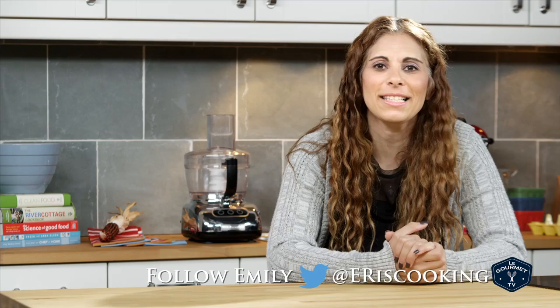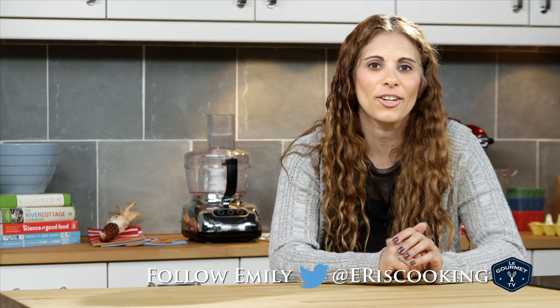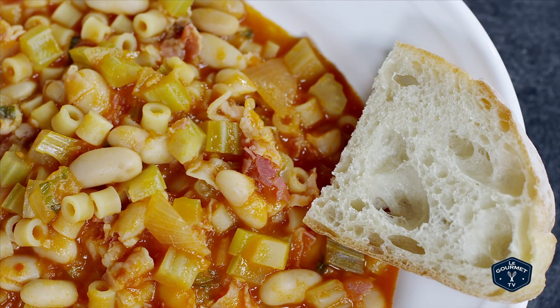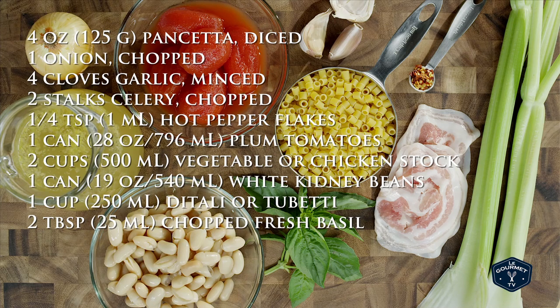Let it simmer for about 8 to 10 minutes until your pasta is nice and tender. This is a hearty meal and it's perfect with some nice crusty bread alongside. Thank you very much. Bye.